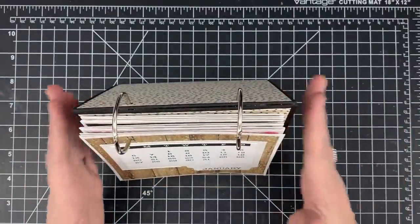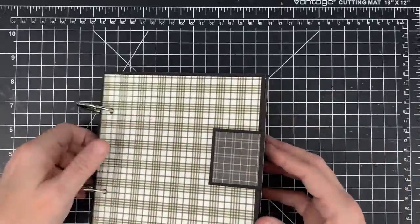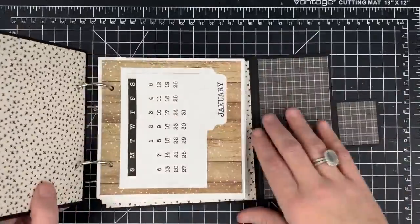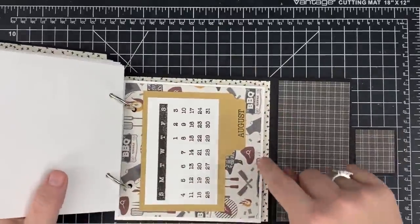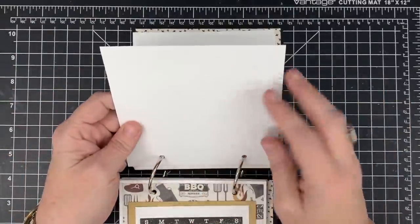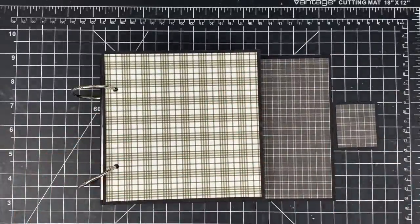I can't wait to see you guys make this — especially one of you making it as a baby's first year calendar. It's very sturdy and I think it'll hold together well. I love the idea of it being a standing photo album. To put that in a bookshelf — too cute. I hope you enjoyed this one; it was super fun to do. When you make yours, share it with us over on our customer gallery at maymaymadeit.com. Thanks so much for watching, guys. I'll talk to you again real soon. Bye-bye.